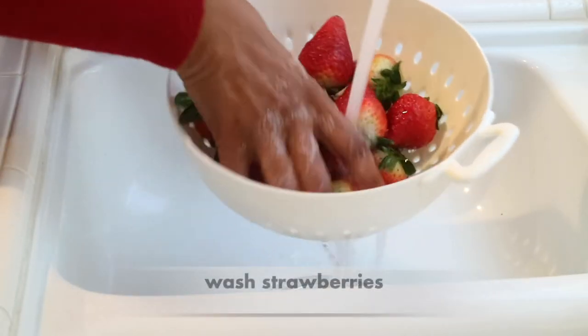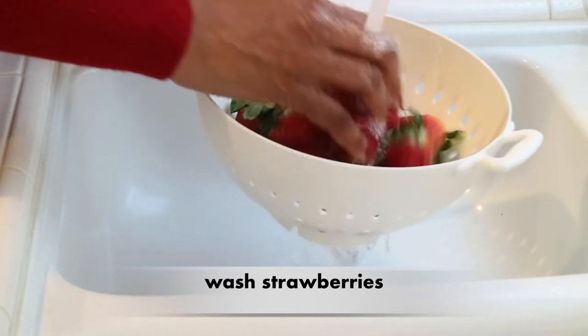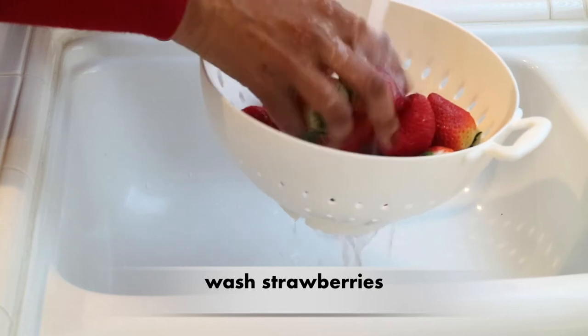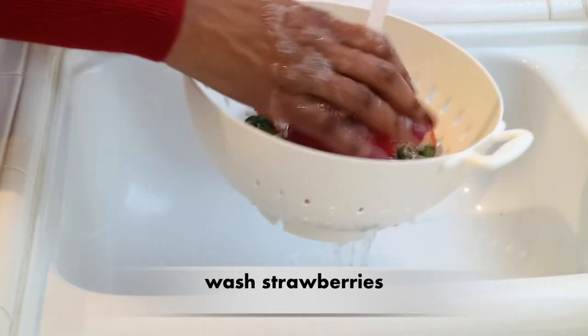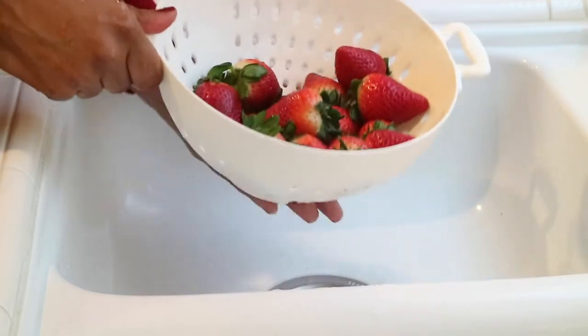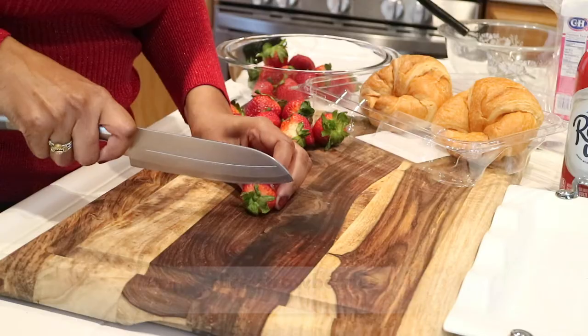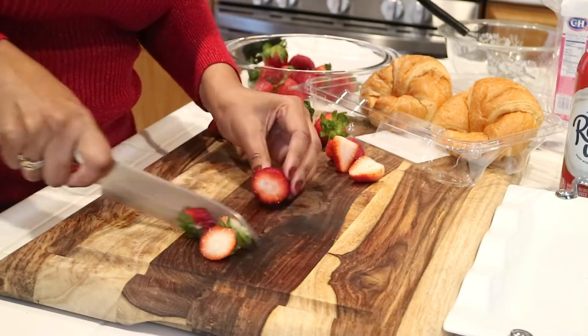I'm very excited to bring you guys these two quick recipes — something you can enjoy as a quick dessert, or if you like fresh fruit in the morning, you can treat yourself to this as a breakfast or even a brunch. I'm washing all of the fresh strawberries in the sink, and I'm just going to take them over, chop the top off, and slice them in half.